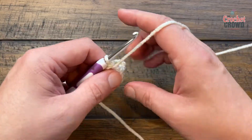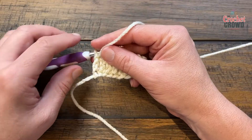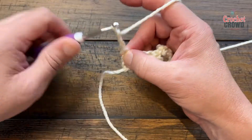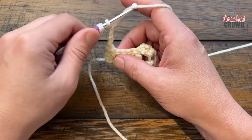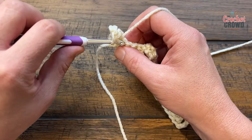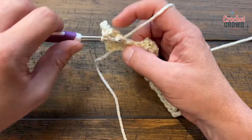Turn your work and we're gonna begin row number two, which will be the repeat until your project is a total of eight inches tall. To start again you are going to chain three, and starting in the next one you'll apply one double crochet in each of the double crochets — there's a total of five of them. So with the chain three plus these five that gives you the number six.